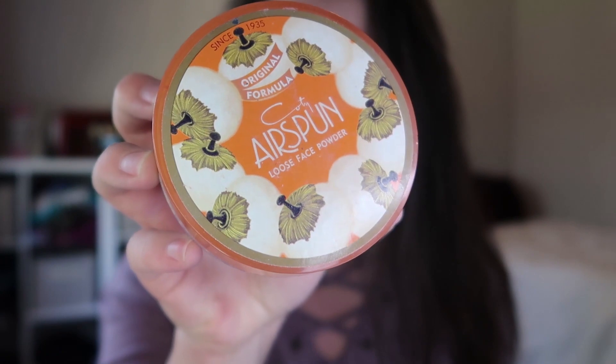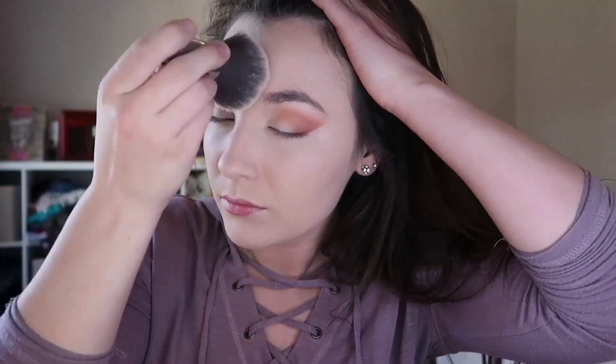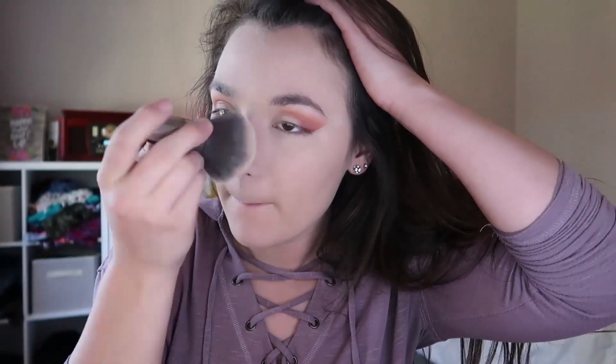Take this Airspun loose face powder — not sponsored, probably. It's going away but we can make do; I've done even harder things with my makeup before. Gotta poof it on — just poof, poof, poof, poof. Looking good.